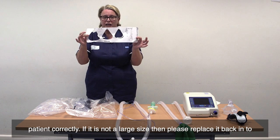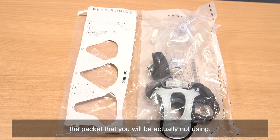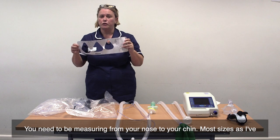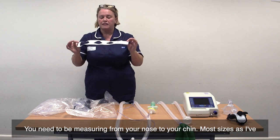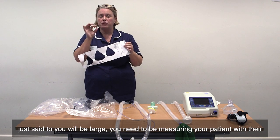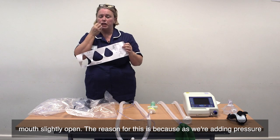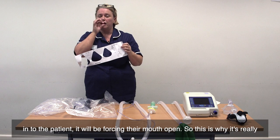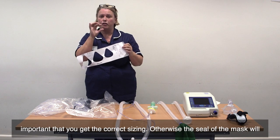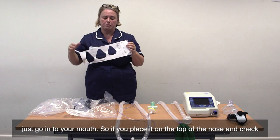If it is not a large size, then please replace it back into the packet. You need to be measuring from your nose to your chin. Most sizes will be large. You need to be measuring your patient with their mouth slightly open. The reason for this is because as we're adding pressure into the patient, it will be forcing their mouth open. So this is why it's really important that you get the correct sizing — otherwise your mask and the seal of the mask will just go into your mouth.